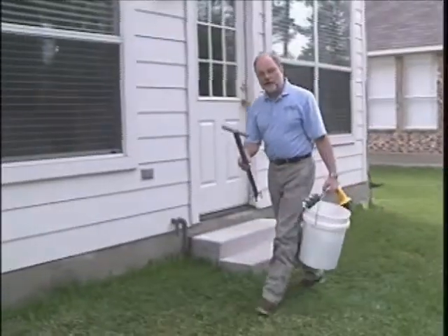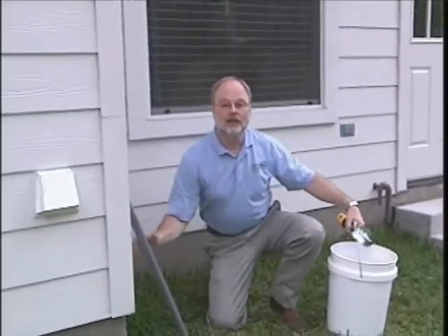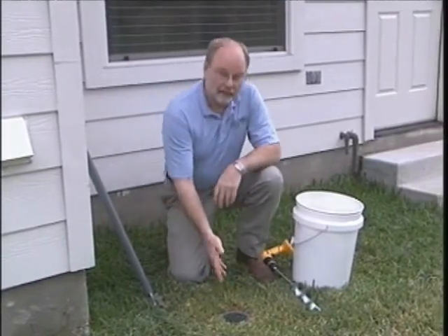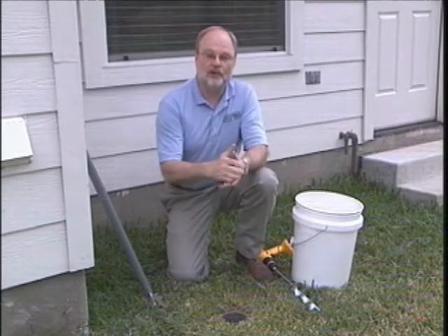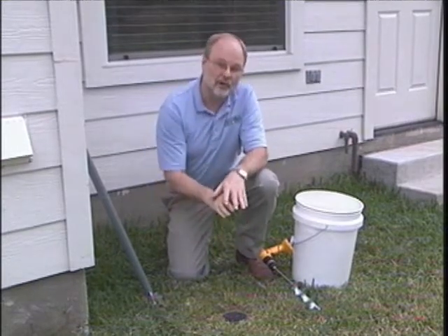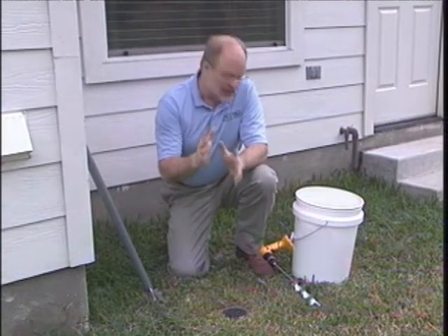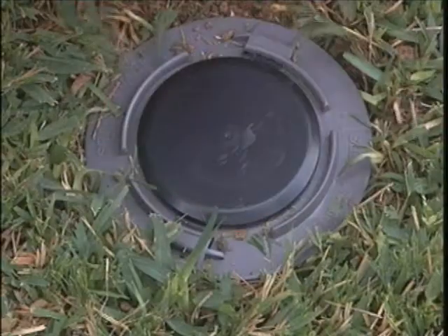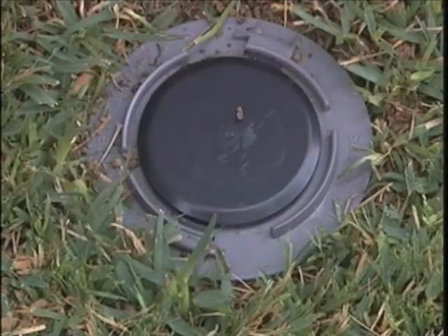Now let's take these tools and go over to a station and I'll show you how we do what we've just discussed. Here's the station we're going to use to demonstrate the annual maintenance. I need to point out we just put this station in the ground, so it's new. The ones you encounter may have grass grown over them, dirt, or leaves on top, and in that case the first thing you'll do is use a small broom to sweep it off before you remove the station cap.